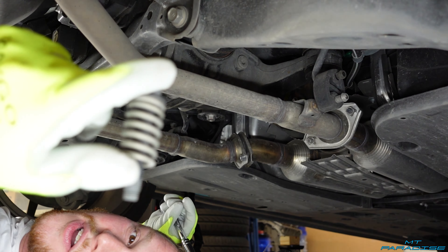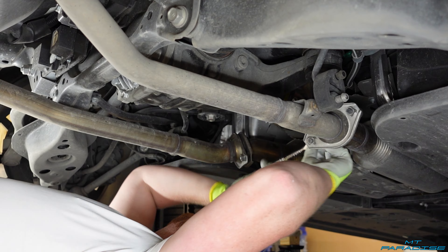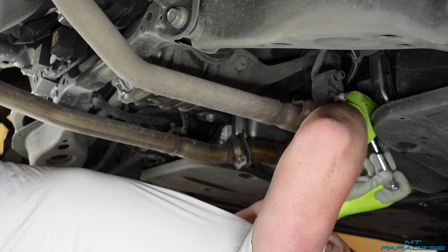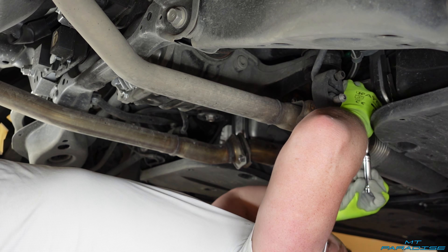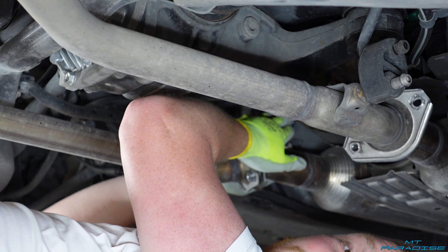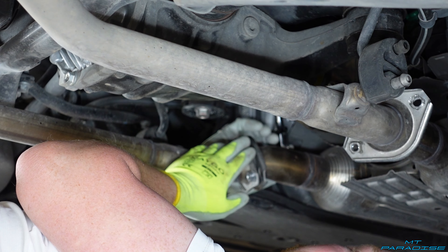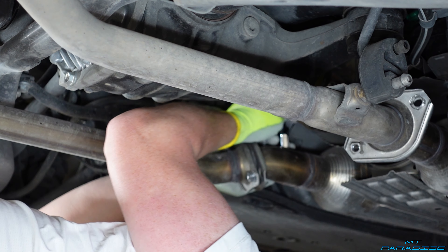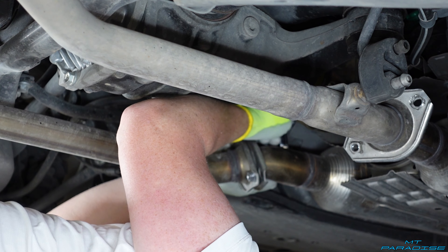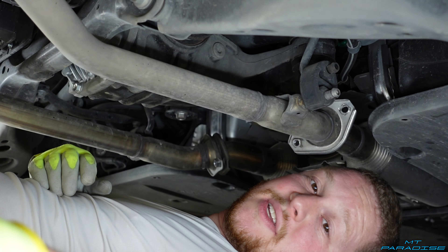There we go, the first one's out — set that aside. I found that if you take your ratchet and stick it straight up, there's actually a hole that goes up through here and you can get good leverage to get off that bolt that's really hard to reach on the outside. And the final bolt is out.